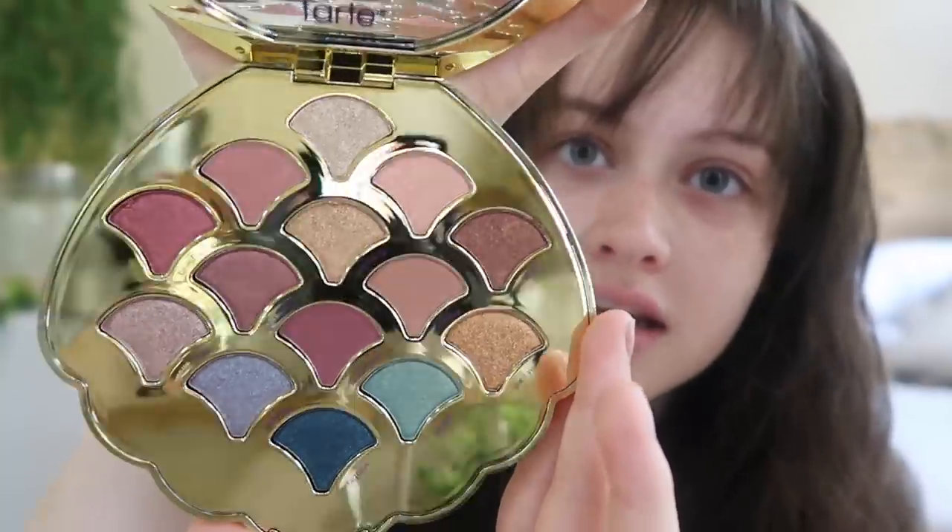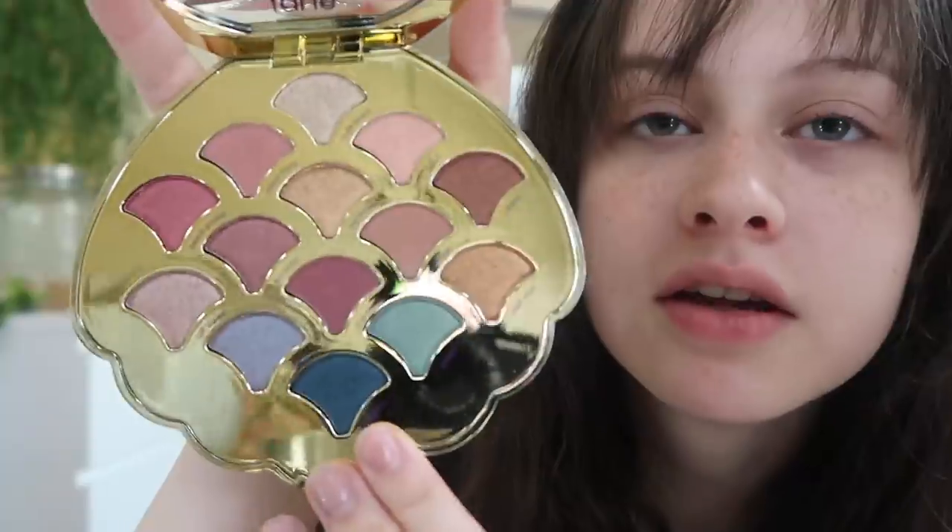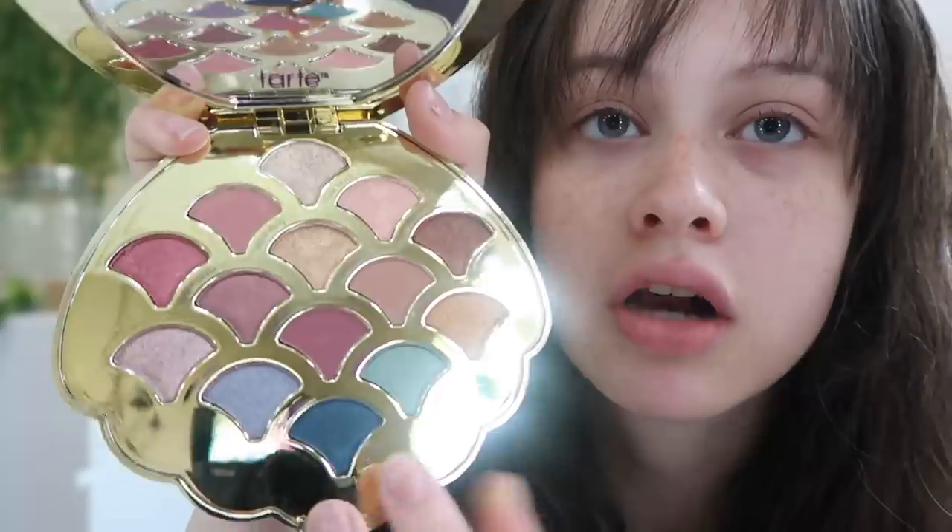You can see yourself — it has a mirror. There are some blues down here, a lot of shimmers, and some pinky mattes. I'm going to use that today. It came with a free gift and I got 15% off everything in my purchase.